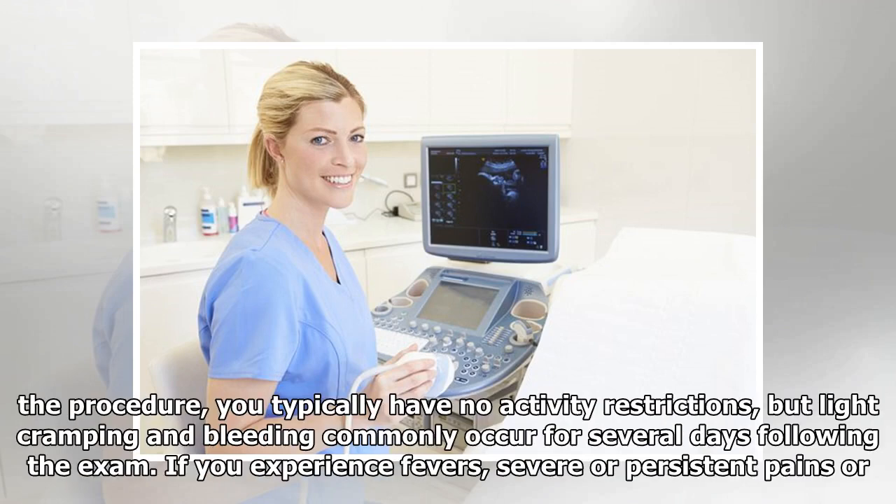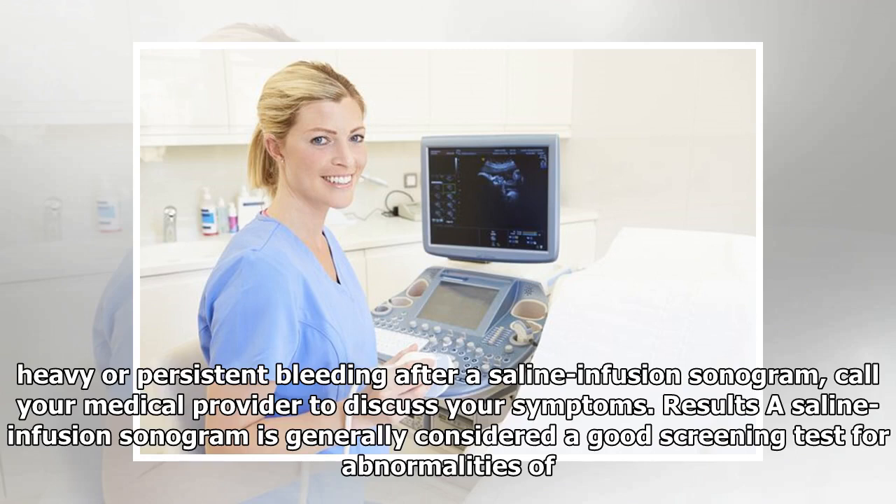After the procedure, you typically have no activity restrictions, but light cramping and bleeding commonly occur for several days following the exam. If you experience fevers, severe or persistent pain, or heavy or persistent bleeding after a saline infusion sonogram, call your medical provider to discuss your symptoms.